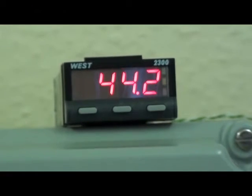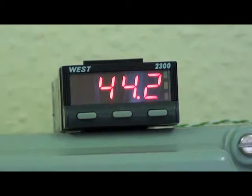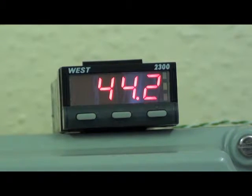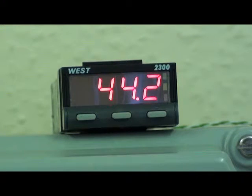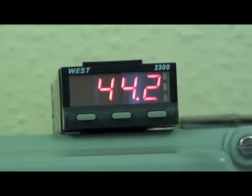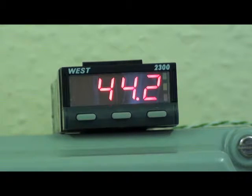There are three buttons on the display: a scroll, a down key and an up key. In normal operation the display shows the process value.